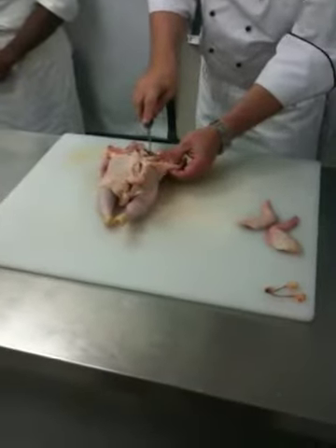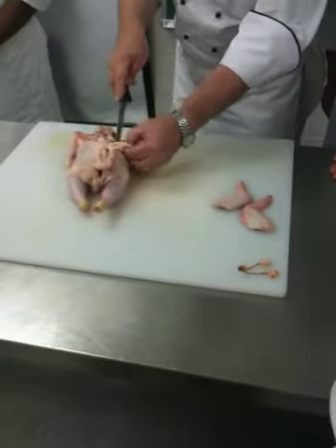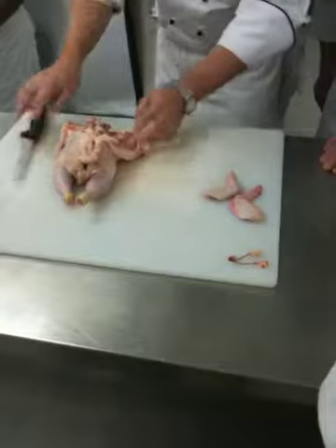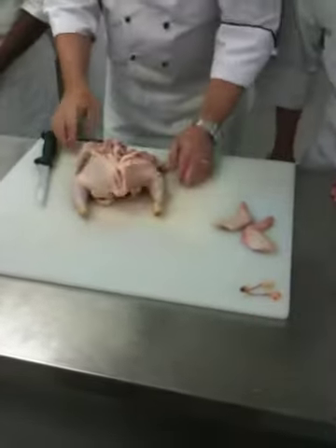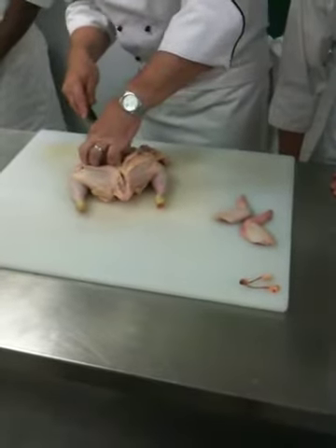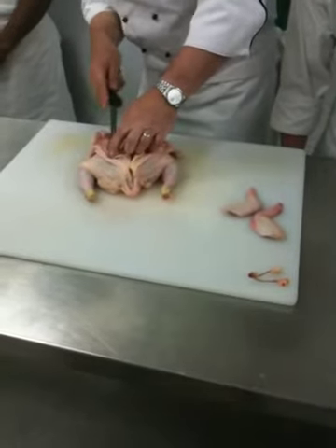I'm just going around it. At the same time, it's releasing that leg. So I've gone about halfway around the carcass — you see that? Then I'm going to do this side as well, to make things easier to show you. Just keep the knife on the carcass, sawing the knife.